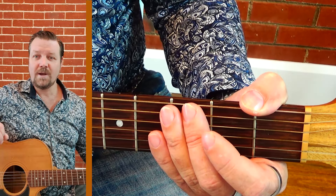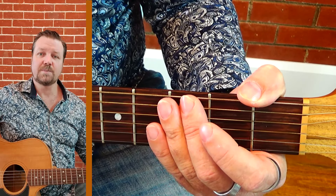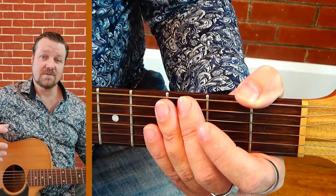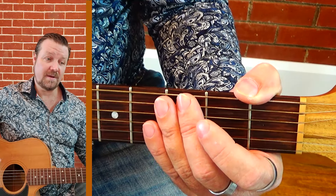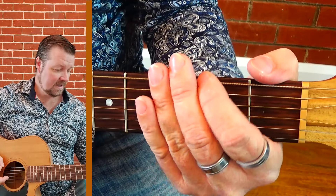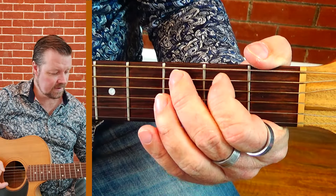Hey guys, we're going to have a go at the minor scale across two octaves. So to kick this off, we've got the first octave of the minor scale which you should have already learned. From there, our second octave is out.